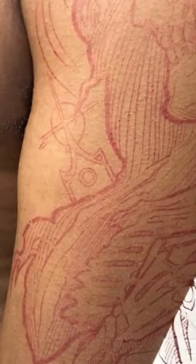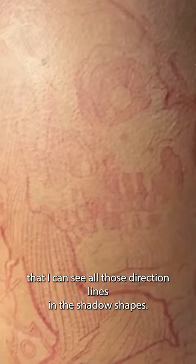You can see here on the stencil itself, even though it's very light, that I can see all those directional lines in the shadow shapes, and it's helping me to determine what shapes are doing what. So I can really clearly separate light shapes from shadow shapes and then the flow of different shadow shapes.